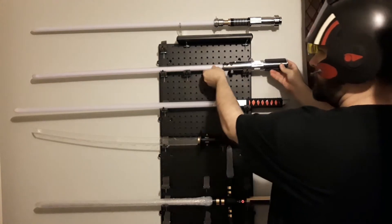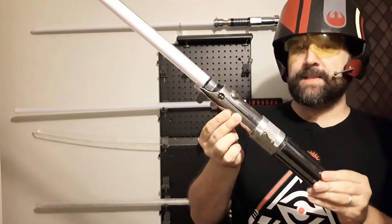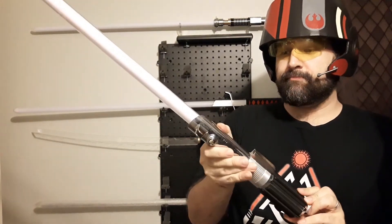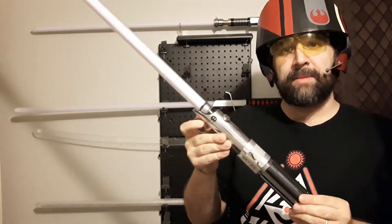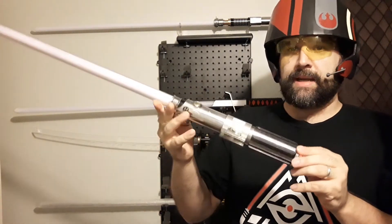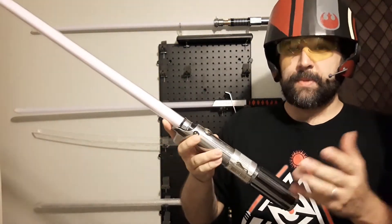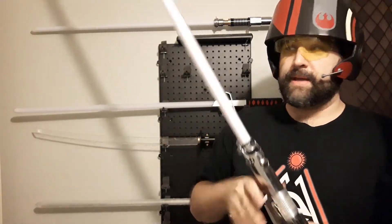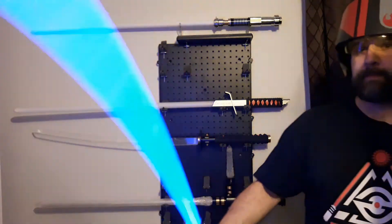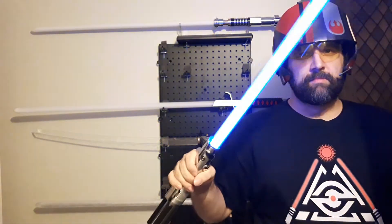Now this saber is the only non-Crimson Dawn saber in this collection. This is one that I actually had around the same year my son was born, or maybe a year after. This is a 2005 Master Replica — I have since bequeathed it to my son. It's just a string blade, standard LED, no smooth swing, but it's fairly responsive.